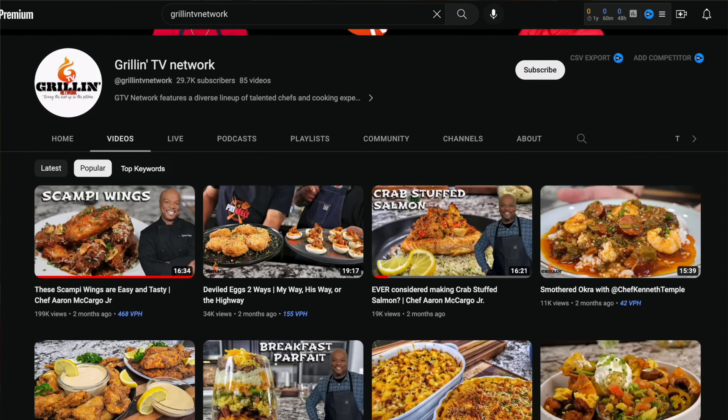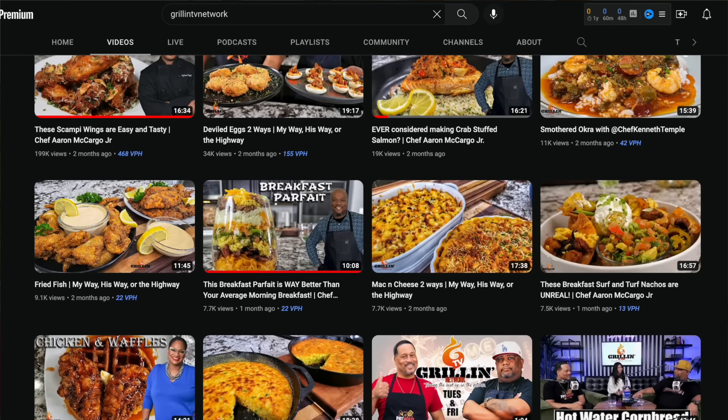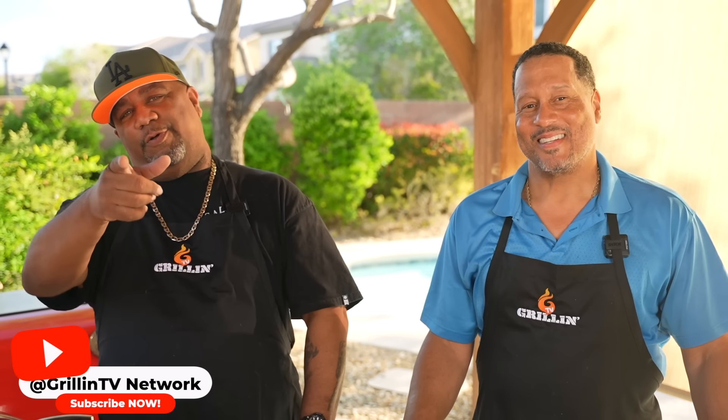Check it out folks — if you guys didn't know, Pat Neely and myself started a brand new channel called the Grilling TV Network. Go by, check it out, subscribe, and enjoy this video.